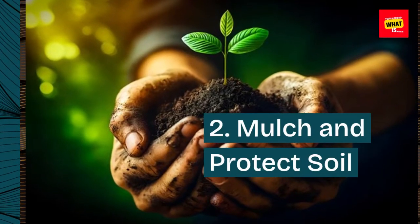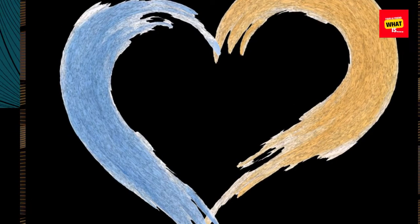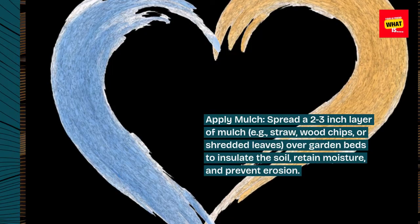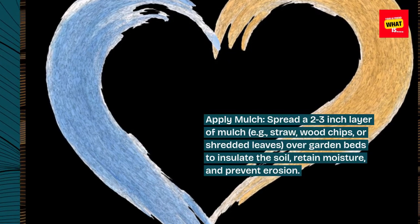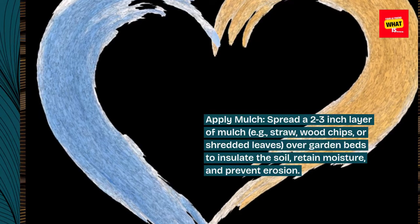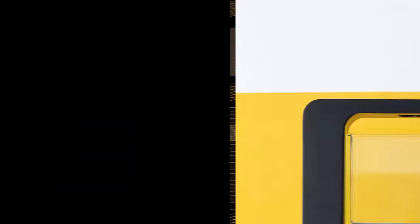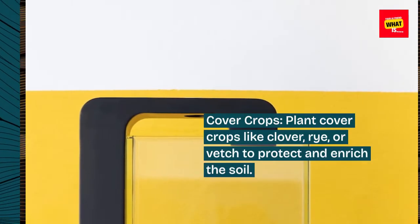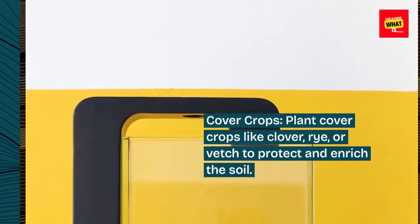2. Mulch and protect soil. Apply mulch by spreading a 2-3 inch layer of mulch — such as straw, wood chips, or shredded leaves — over garden beds to insulate the soil, retain moisture, and prevent erosion. Plant cover crops like clover, rye, or vetch to protect and enrich the soil.